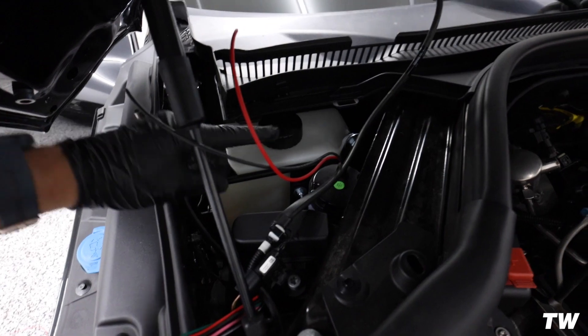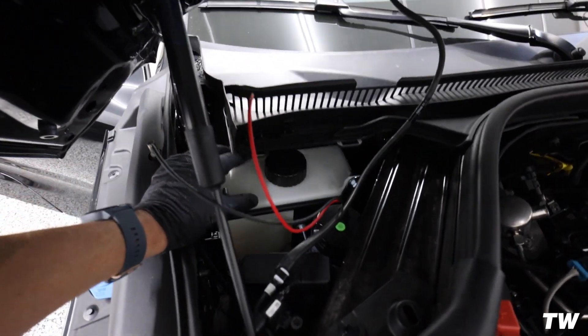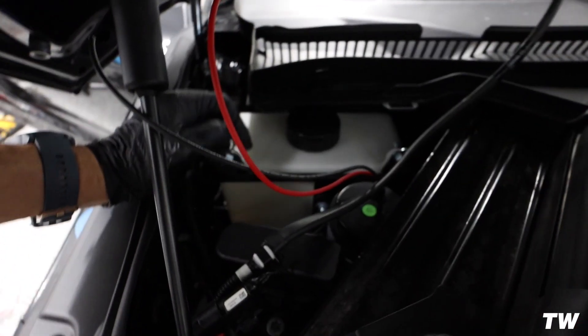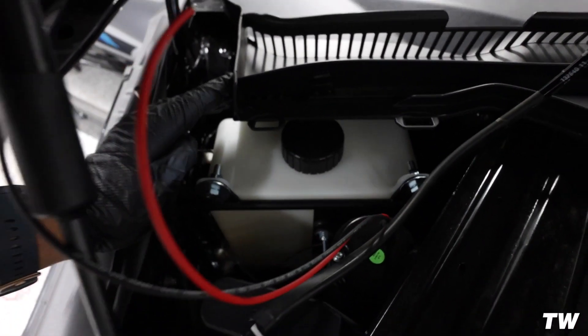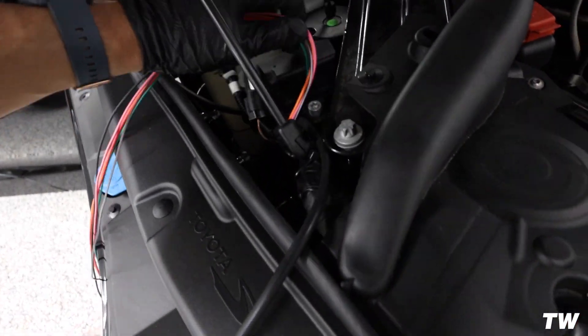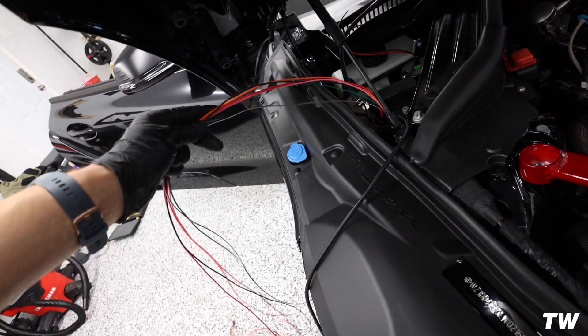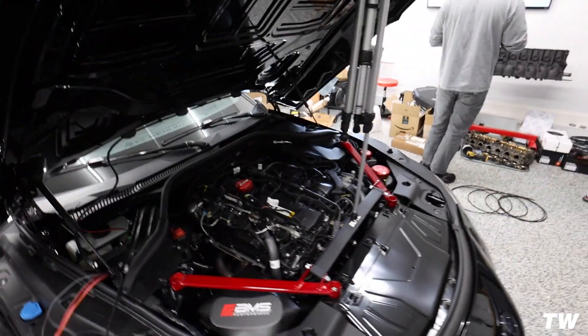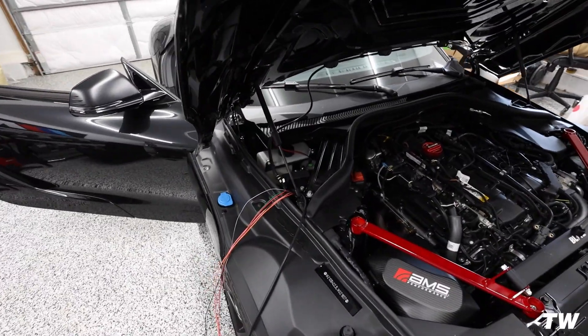Tank is in — you got two bolts on this side and one bolt on that side. Kind of a pain to get to, but you just have to take your time with it. We had some funky little accessories to help get these bolts in. Now we're just working on the wiring, tucking some of this away, getting things cleaned up, going to use some Tessa tape. Then we can start running our boost lines and all that. We're almost there — like 75% in.